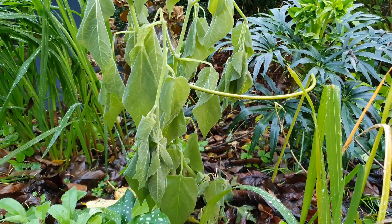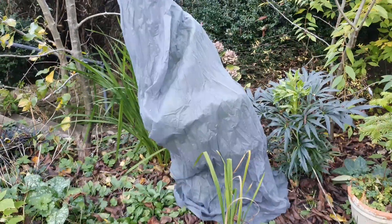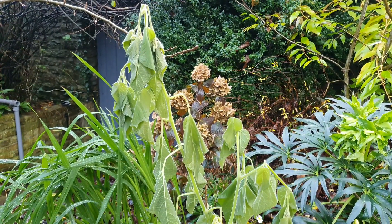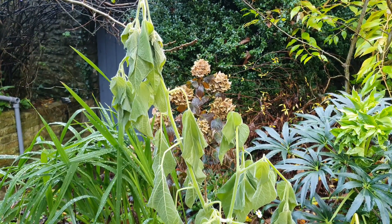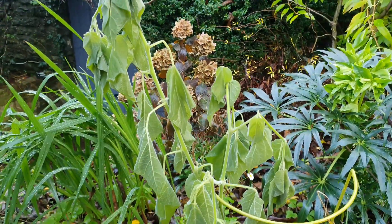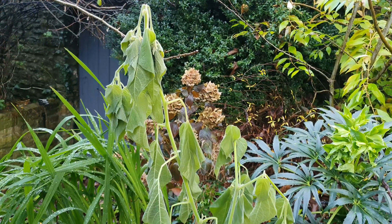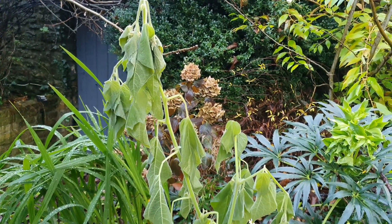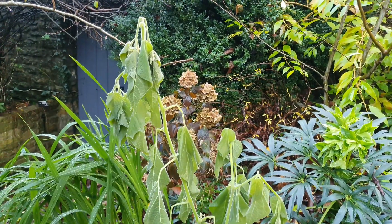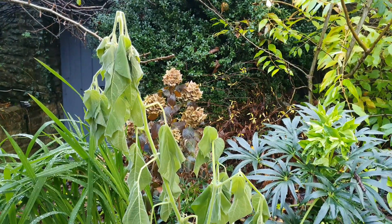Elsewhere in the garden, this is the one I covered with a proper frost blanket — a frost sack almost — and it's looking very, very mushy. It's completely gone. That's just because this whole area is a lot colder and less protected. The house walls and the greenhouse just give no extra protection here, so this just wasn't sufficient.